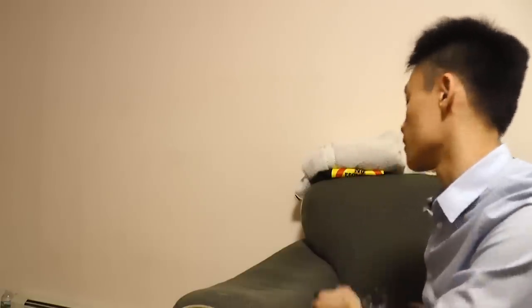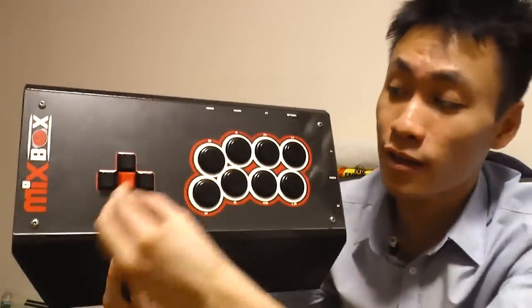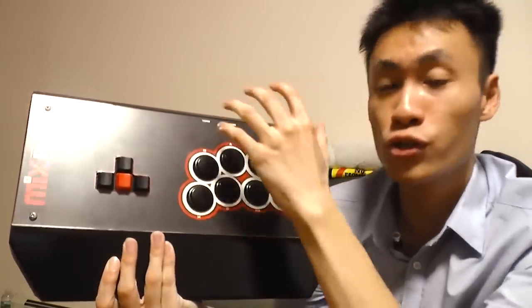What's up everybody, this is CutCC and today we're going to go over an interesting fighting game peripheral — the Mixbox. It is a controller that combines the independent directional arrow keys that you would find on a regular keyboard with the traditional attack buttons that you would find on a regular arcade stick.